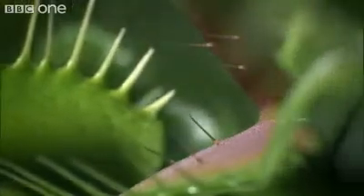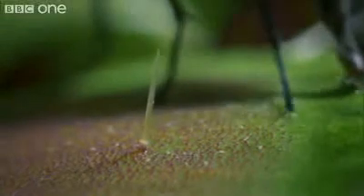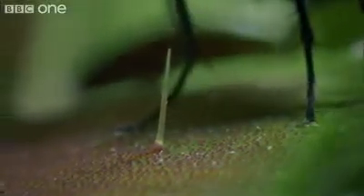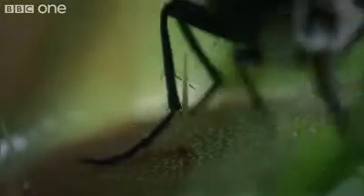But any visiting insect had better watch out for these six tiny hairs. This fly has to tread carefully. If it strikes one hair, it can carry on feeding, but a timer has been set. A second strike in less than 20 seconds and the fly is doomed.